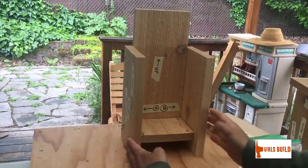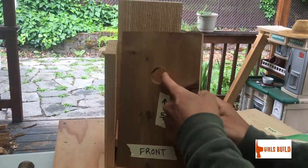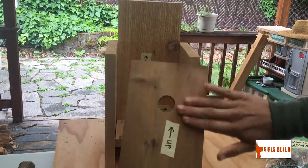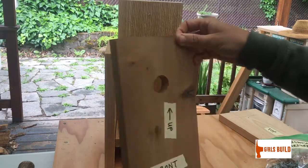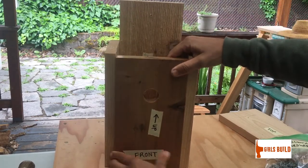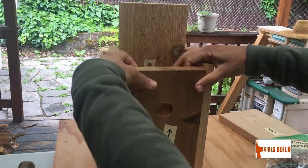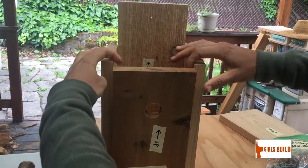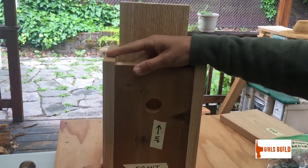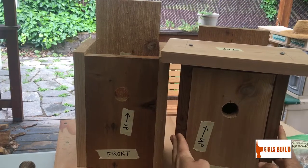Now you've got the back, two sides, and the bottom assembled. The next step is to take your piece labeled 'front' — you'll recognize it because it has the doorway for the birds to get in and out, and it also has an arrow that says 'up.' Smooth side faces out, rough side faces in. Your arrow tells you which way is up. Place it between your side walls. You might find your side walls are bowed in a little bit and the front fits snug, so just put some pressure on the side walls and pull them out while you push the front piece in.